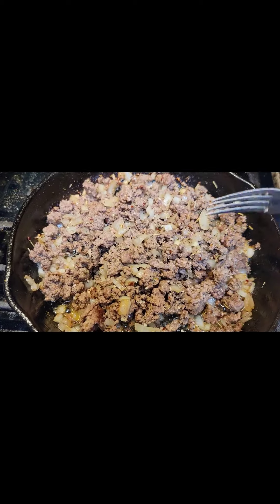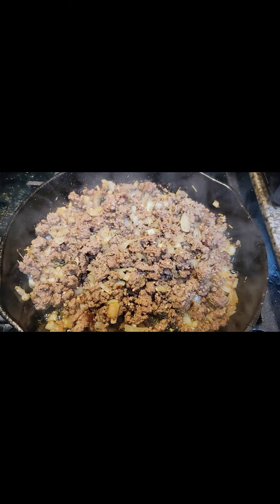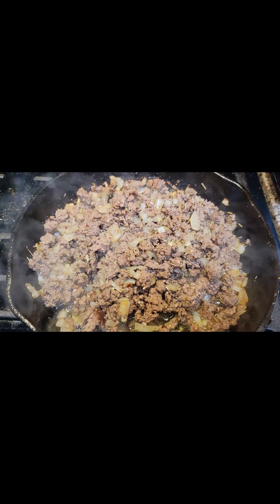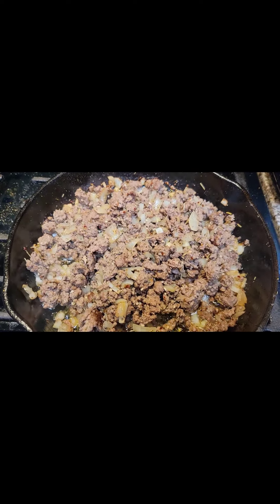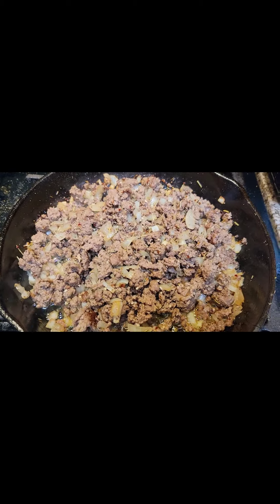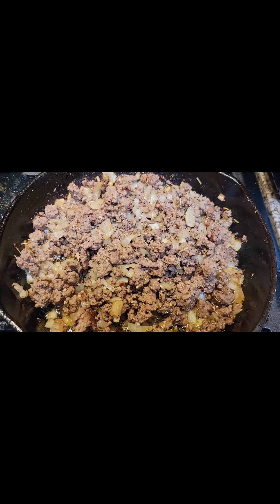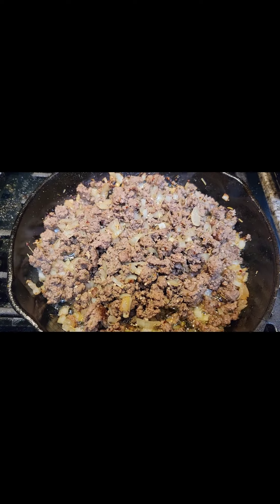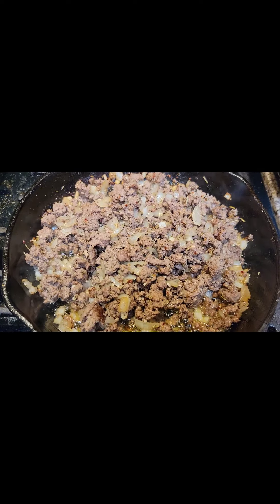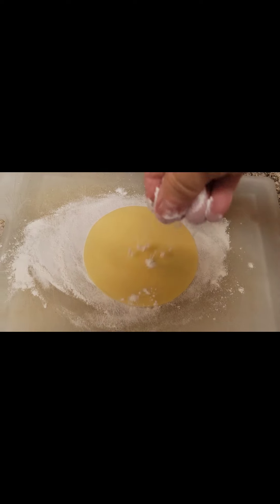I'm going to show you how I get the empanadas ready and how good they come out. You can see on my other empanada video that wasn't great. I made something like this the other day with spinach and cheese — came out excellent. So I decided to show you guys this because it actually works and looks really good. They're so easy to make — make them in advance, freeze them. They freeze really well and you can have a week's worth of grab-and-go snacks right at your fingertips.